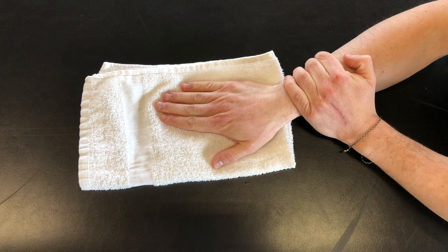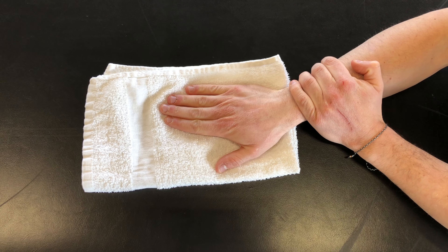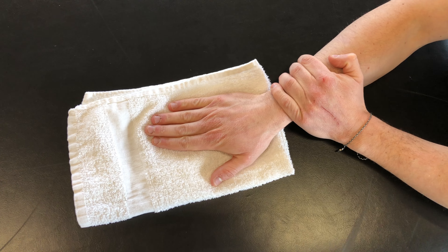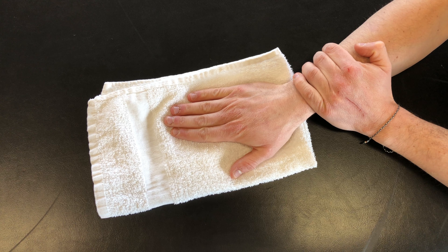This exercise is called a radial deviation towel slide for active range of motion. To start, you'll be seated in a chair with your forearm completely supported on a table and your palm face down on the towel.